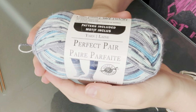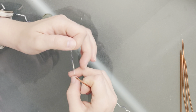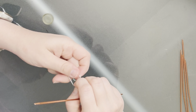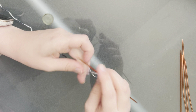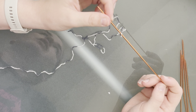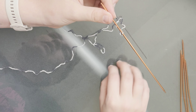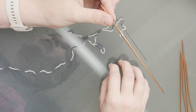We're going to be using this yarn from Michael's. I just kind of wing the tail length and usually have a ton extra to sew in, but it's better to have too much than not enough. So we're going to make a knot to start our first stitch. The total amount of stitches when I knit a sock is 72, so you divide that by four — that's 18 stitches per needle.